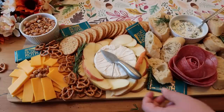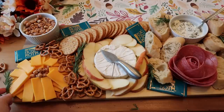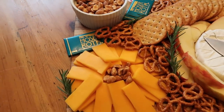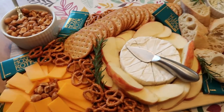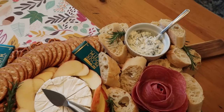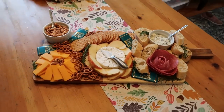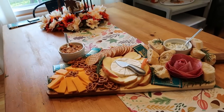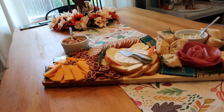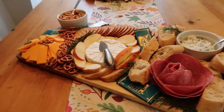Have you ever seen something so beautiful? You too can make this board for a grand total of $15.28 for all of this. You would easily spend $50 plus dollars on something like this, especially if you ordered it from a professional or went to a restaurant. And the total investment for all the things was $22. So really, you don't need to head to the store with a ton of cash to make this happen.